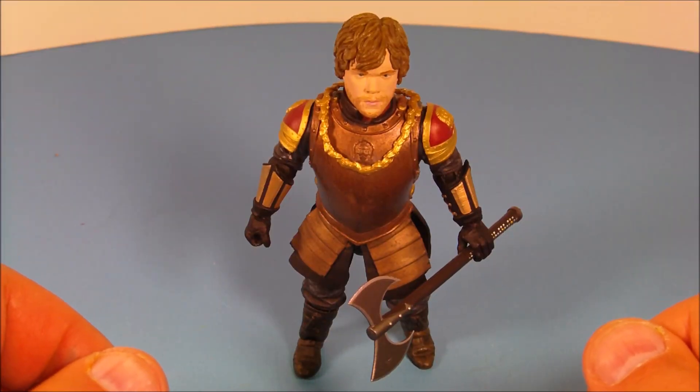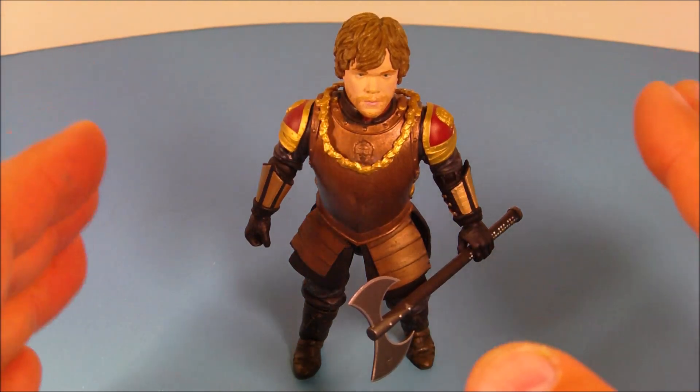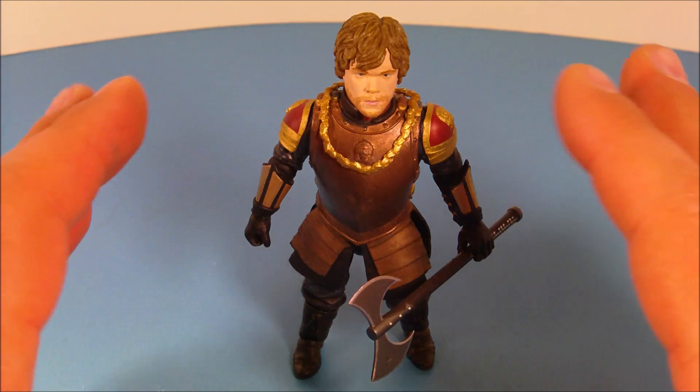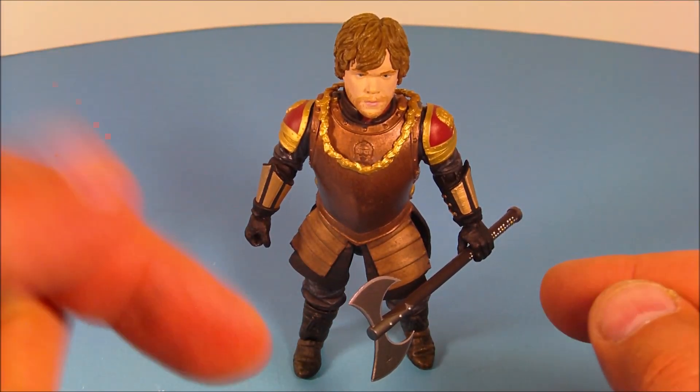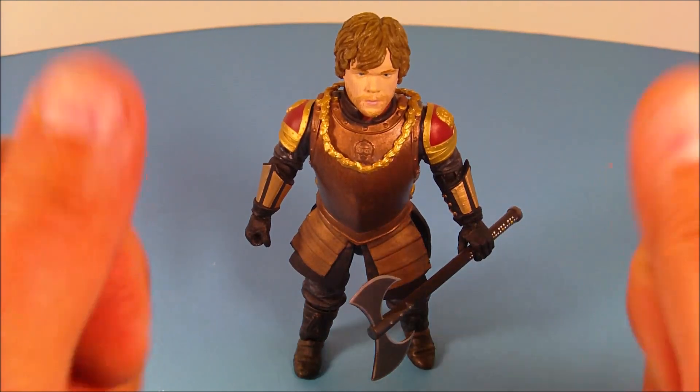There you have it everybody — Game of Thrones Legacy Collection by Funko, Series 1, number 2, Tyrion Lannister. Boy, this guy looks great. If you're looking for this guy, check out Big Bad Toy Store — click the link below, they'll treat you right. Thanks for watching, everybody. Take care, see you next time.